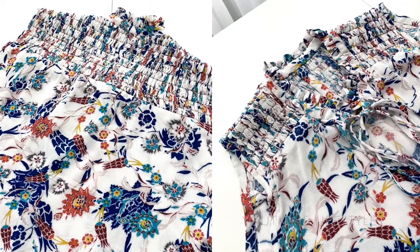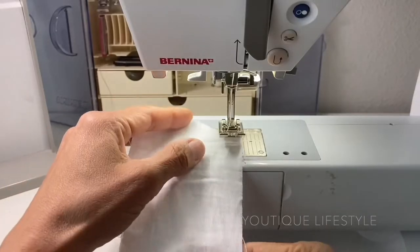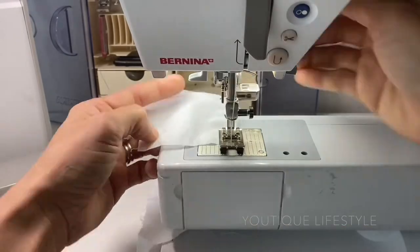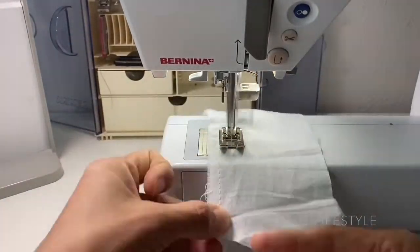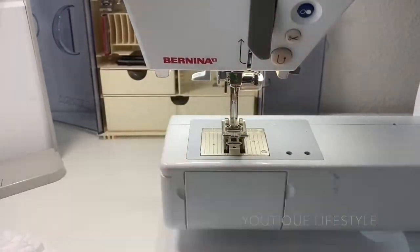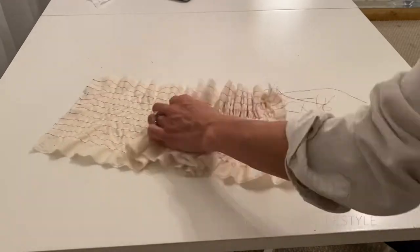Here you can see that I used the shirring technique along the back and the front shoulder. Before I started the project, I did practice some shirring techniques. Since elastic was not readily available during this time, I did find some really old elastic thread and it just didn't work well because it was worn and the quality was compromised. So I decided on hand shirring.